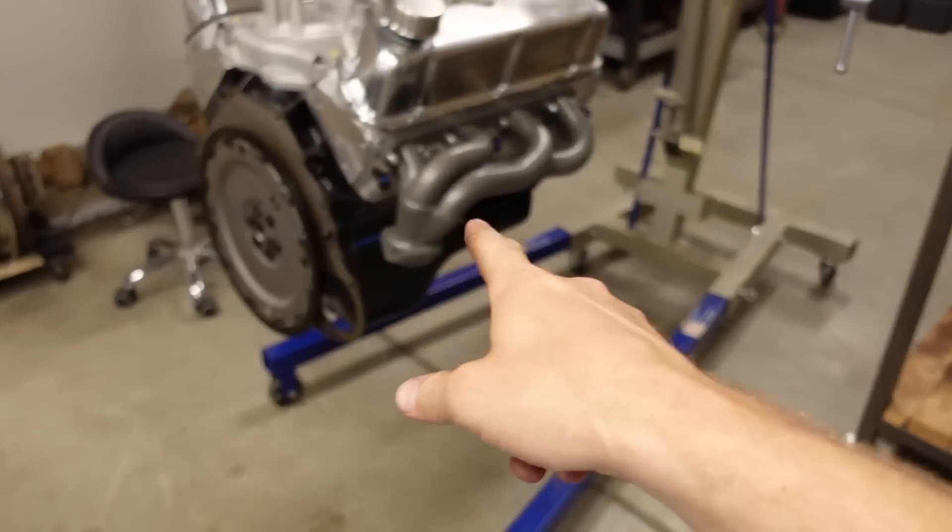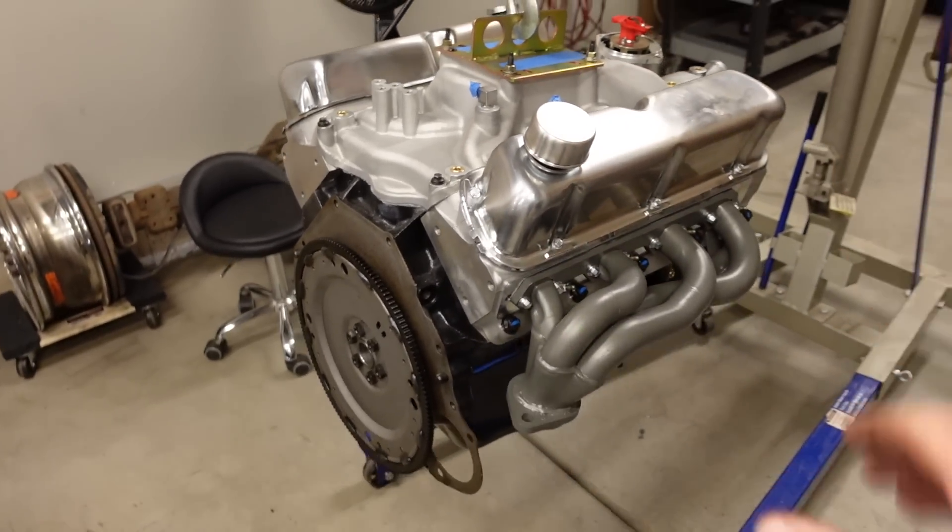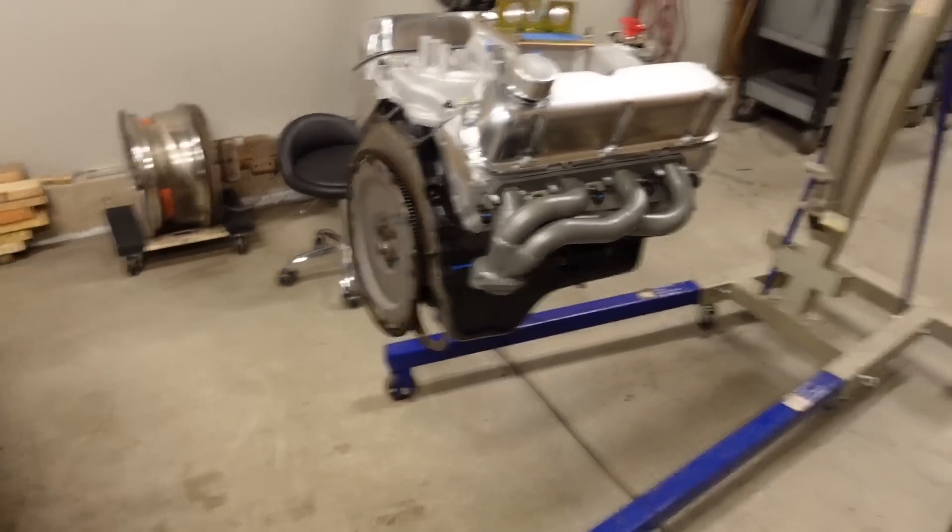Anyway, I have the 300 straight six flywheel bolted on with thread locker on the bolts, I have the stock separator or spacer plate behind there, it's all cleaned up, the headers are on, and this engine is ready to go into the truck. So enough yapping, let's get to it.